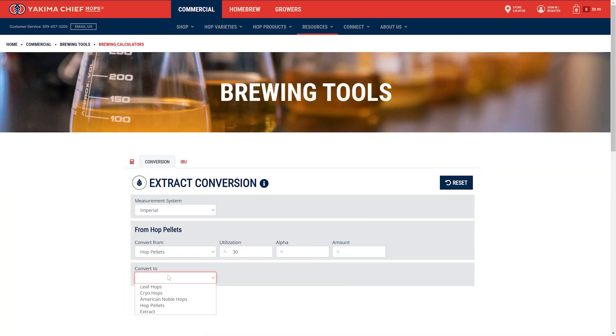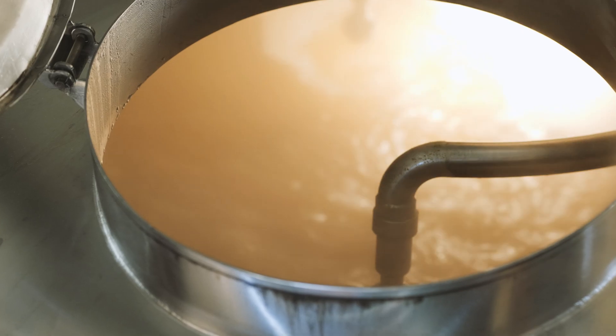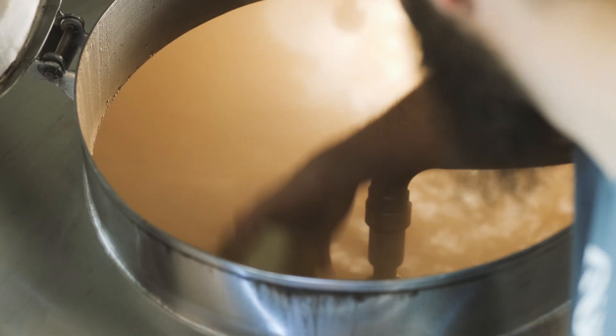As far as how we use this product, it's pretty simple. We're typically just throwing it in 20 minutes or later in the boil process. We tried using it at 60 minutes and on, and we just found it best at 20 minutes or closer to whirlpool.